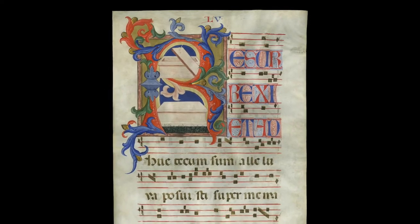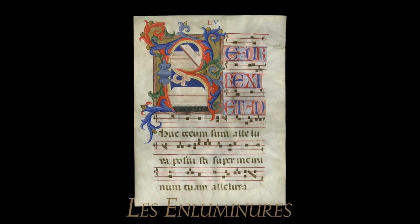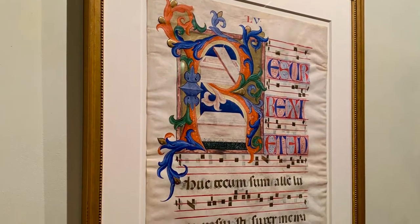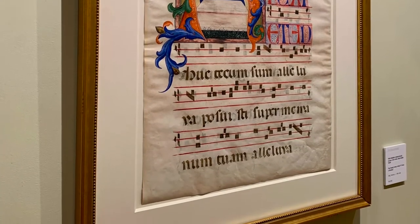Don Simone Camaldolese, a monk illuminator, was one of the leading artists in Florence in the Trecento. He was responsible for this unusual and brightly colored manuscript illumination from a grand choir book.